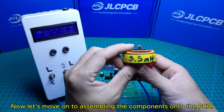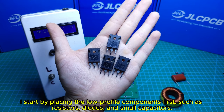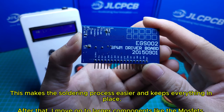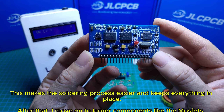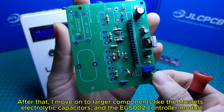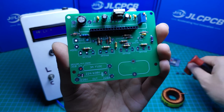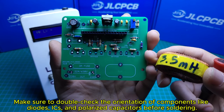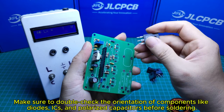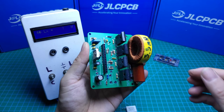Now let's move on to assembling the components onto the PCB. I start by placing the low-profile components first, such as resistors, diodes, and small capacitors — this makes the soldering process easier and keeps everything in place. After that, I move on to larger components like the MOSFETs, electrolytic capacitors, and the EGS002 controller module. Make sure to double-check the orientation of components like diodes, ICs, and polarized capacitors before soldering. Once everything is in place, I solder all the connections carefully to avoid any cold joints or bridges.